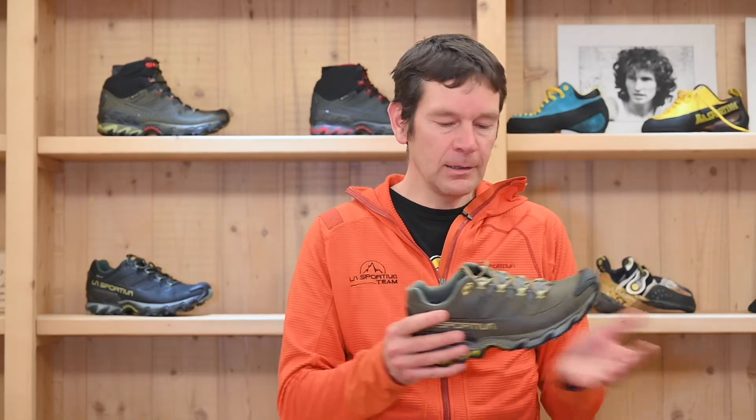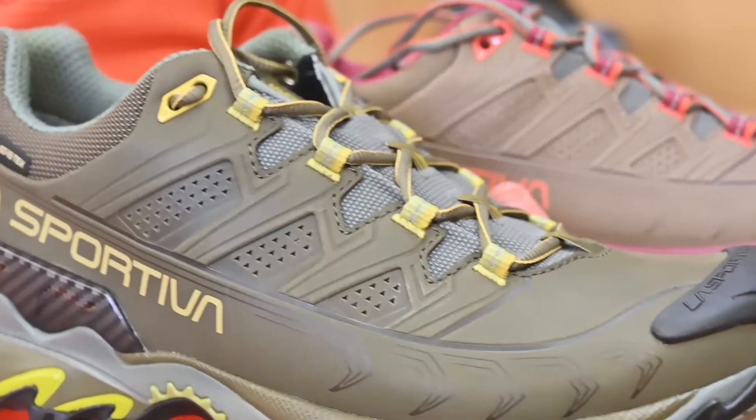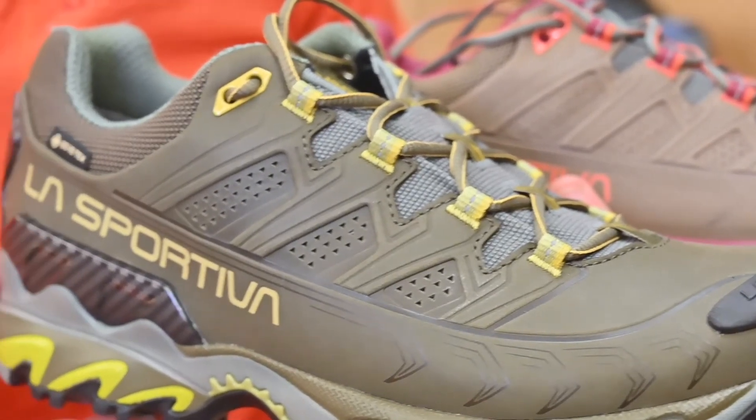This shoe is a Gore-Tex shoe, so we have a three-layer extended comfort Gore-Tex membrane, and this keeps your foot dry in the most difficult and wet conditions.